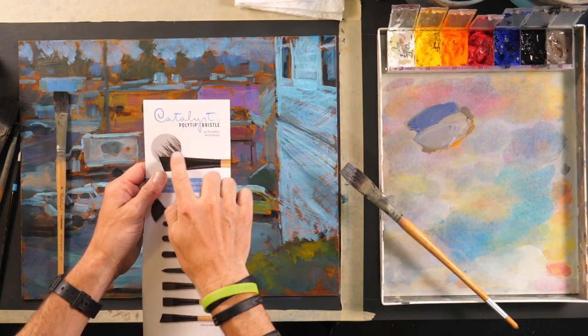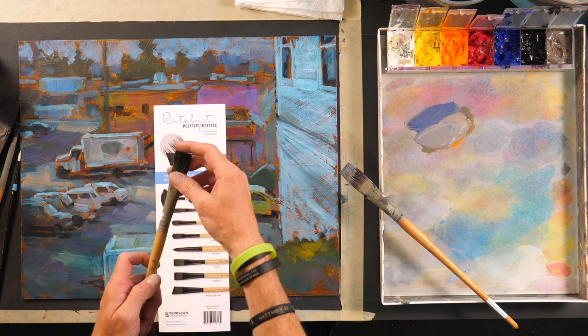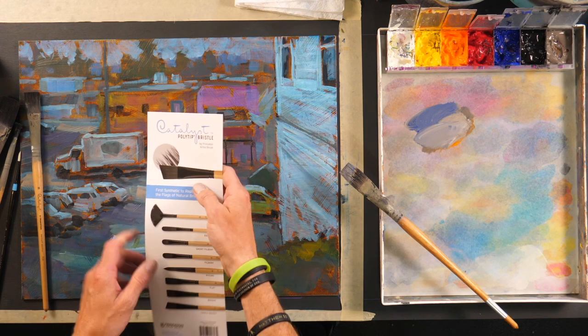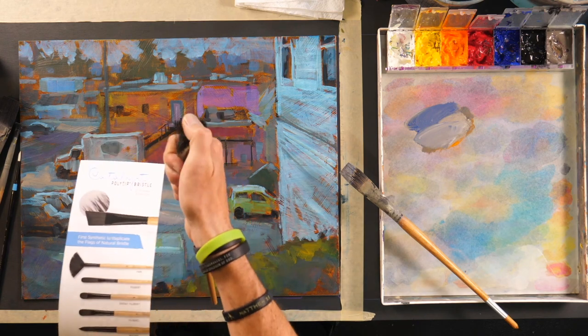What I like about them is that they are firm enough to push paint around very easily. If you look closely — I've got a small brochure because I was talking about them the other day — you can see there's what's called a poly-tip bristle. Each of these bristles has a split end. They came up with some technology that basically made each of the ends split, so it's firm enough to push the paint around but also soft at the end because of that poly-tip ending.